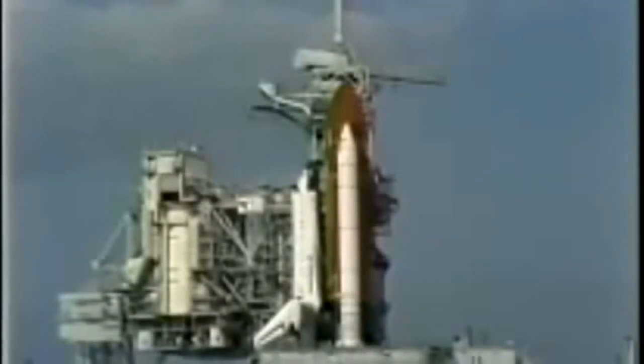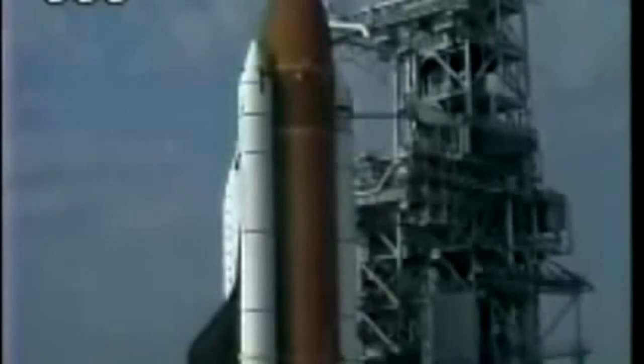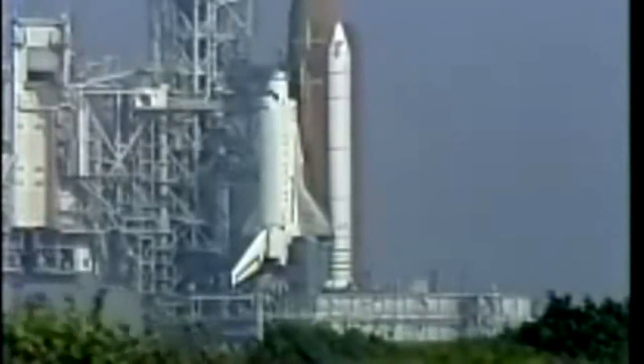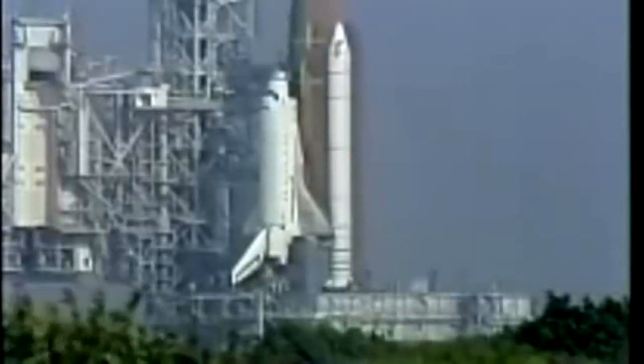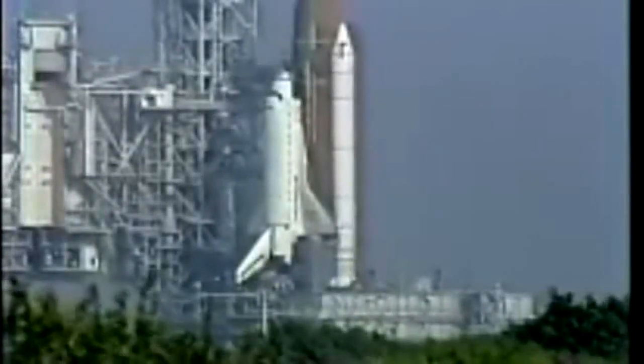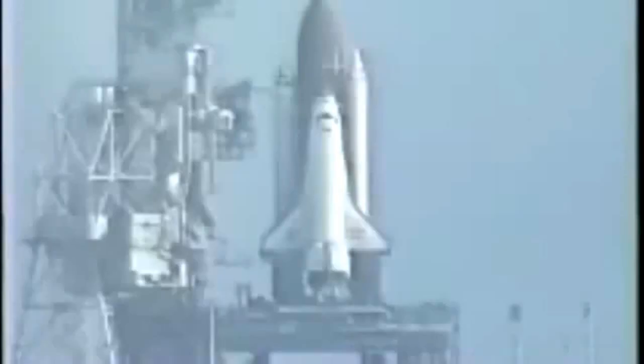One minute 30 seconds. At T-minus 31 seconds we'll have the handoff from the ground launch sequencer to Atlantis's onboard computers. Space shuttle has now been disconnected from all ground propellant loading systems. T-minus one minute and counting. Ground launch sequencer verifying that the main engines are ready for ignition. T-minus 31 — the handoff is complete.